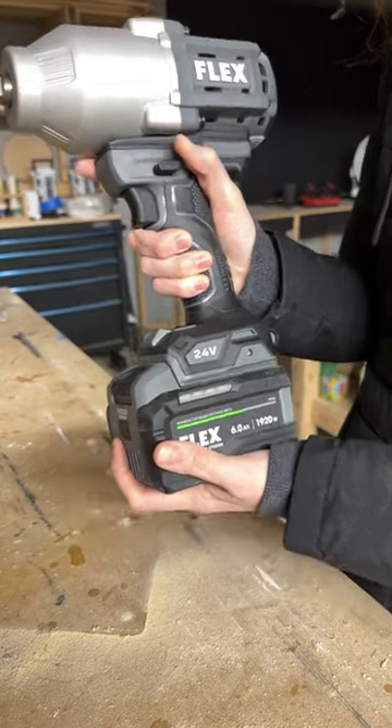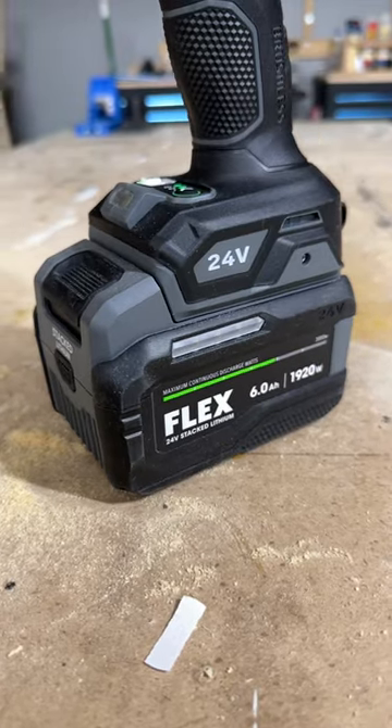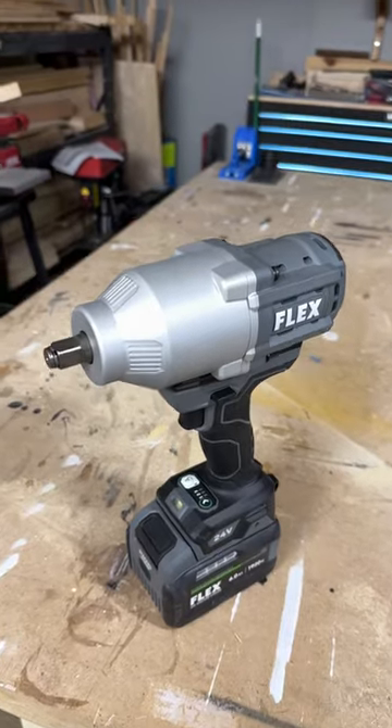Best of all, this version comes with the all-new Flex Stacked Lithium Battery, which boasts 200% more power, 100% faster charging, 300% longer battery life, and it still works on every Flex tool.